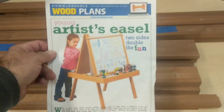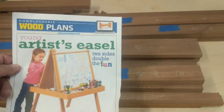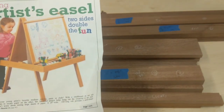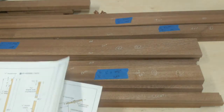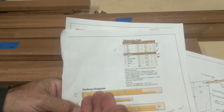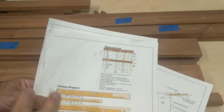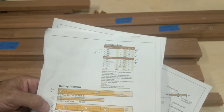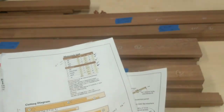This particular project is a child's art easel — not my plans, the plans are from a wood magazine. So when you're doing a project like this, you're going to break it down into a bunch of pages. A good project will have a cut list — whether you get it from a plan or make it yourself, there's always a cut list. Here's the cut list: all the parts are labeled with dimensions and everything. I take this cut list and cut up all my parts.